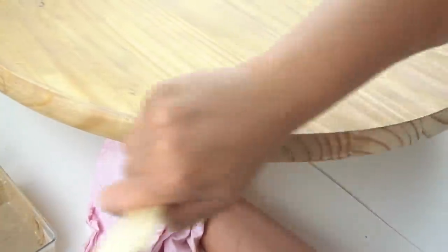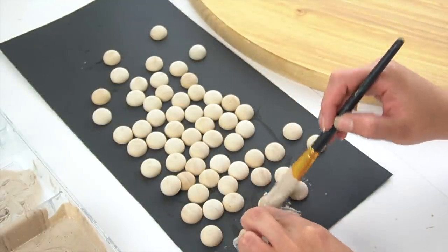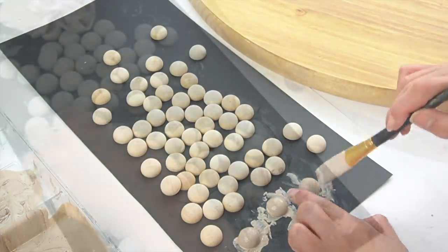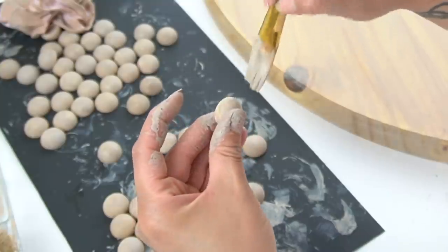I made sure to cover all of the edges of the round board as well. I set that aside and then began working on the wooden beads. I applied the same stain and used a smaller brush this time — I will say this process was a little messy.